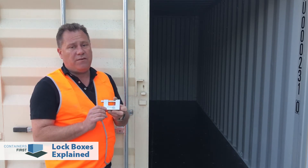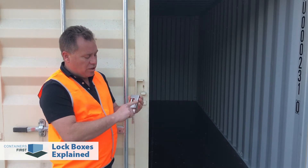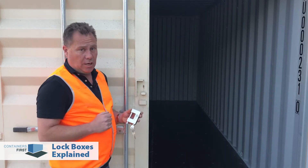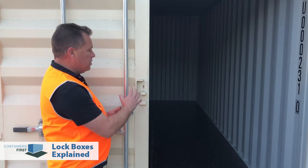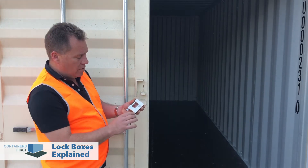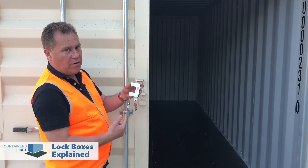This is a specialized shipping container padlock from Containers First. You can buy these as an accessory — they're not very expensive and they're very good if you want to keep your container secure. They come standard with four keys and have a couple of features. Firstly, you have this nice big body and just a short pin. This body is very hard — nearly impossible — to cut through, especially if it's in a lockbox. The lock is designed to be easy to use. I'm going to demonstrate this without the lock cover first, and then I'll lock the container up and show you how easy it is to put in place.